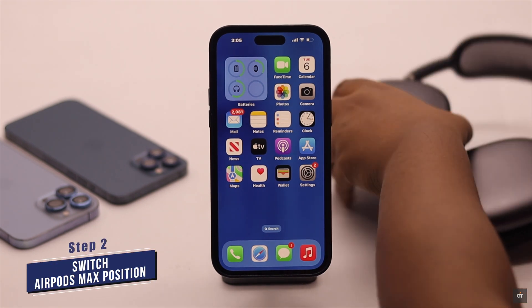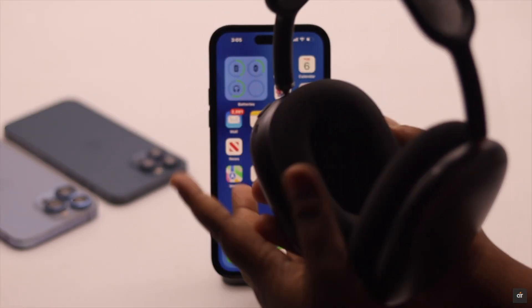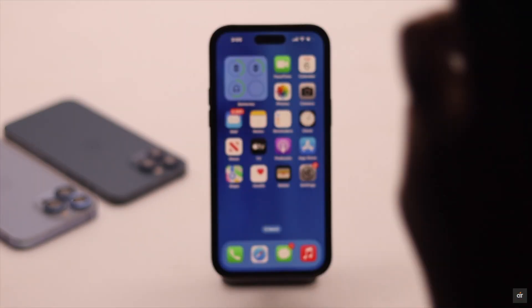If the automatic head detection does not work when your AirPods Max are in your ear, take them out, switch the position, then put them back on — it might fix your problem.